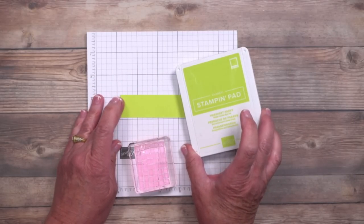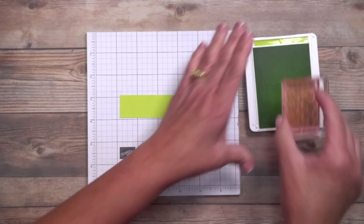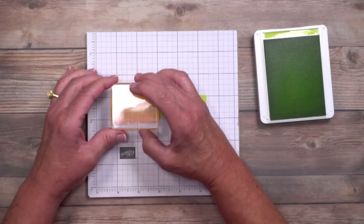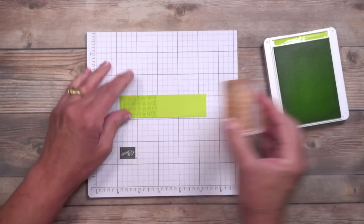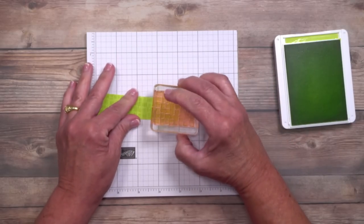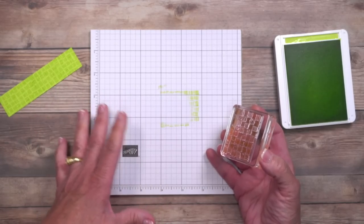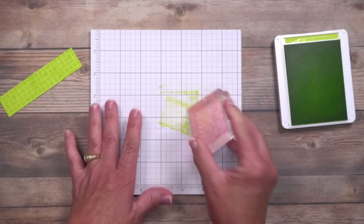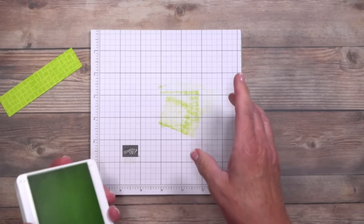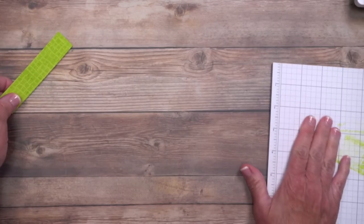I'm using tone on tone because I want that subtle color difference here, and this is Parakeet Party. I'm going to ink this up — I like to travel all over my ink pads because there's ink in those corners as well as the center. I'm going to stamp right here across that strip, then ink it up again and go vertically, looking through the top to align them. Let's do one more going horizontally. A tip: if you love to stamp and hate being steered away from it, take off that excess ink on your scratch paper before you clean it. That keeps you from having to stop to go rinse out the stamp.